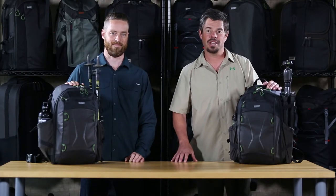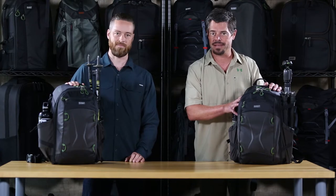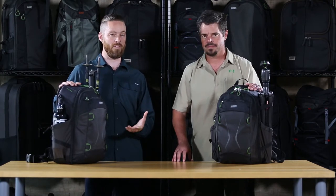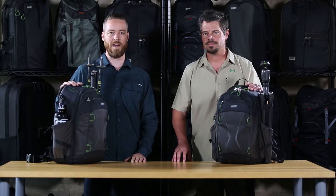Hi, I'm Ted from MindShift Gear. I'm here with Joe, one of our product designers, and we're here to introduce to you the Trailscape 18-liter photo day pack. We want to design a great photo day pack for you to take on your day adventures. It has enough room for your photo kit and your personal gear in a nice compact pack design.